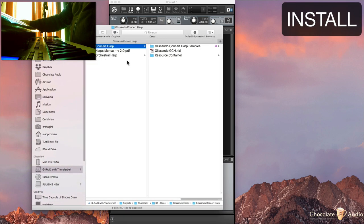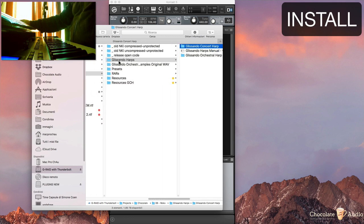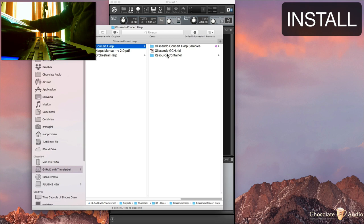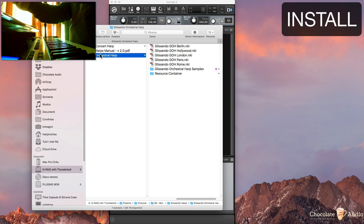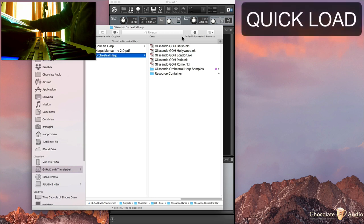you will basically have three sets of compressed files. One is Glissando Harps, containing the sound of the concert harp, the manual, and Glissando Orchestral Harp. Inside there you will find only the NKI and resource container files and folders. The other two are the samples: the Glissando Concert Harp samples and the Glissando Orchestral Harp samples. You just need to make sure that the RAR files with the samples get into the right position.